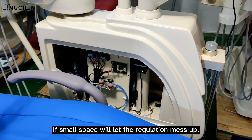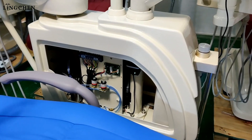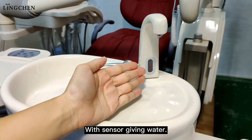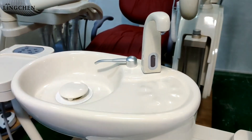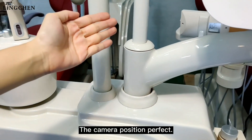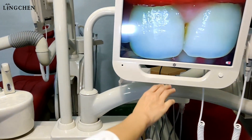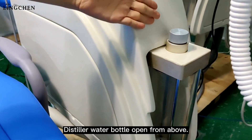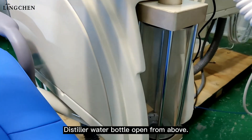The cables and tubes are regulated in a good way — a small space would cause the regulation to become messy. With a sensor for dispensing water, the camera position is perfect.